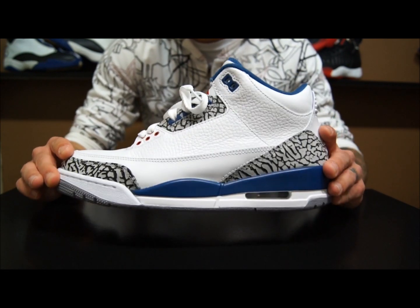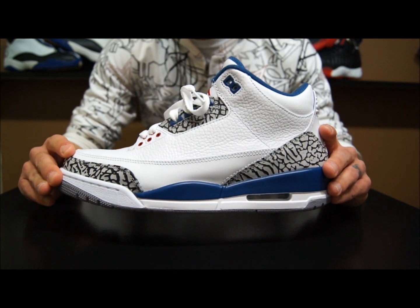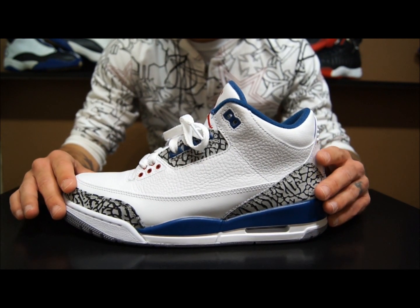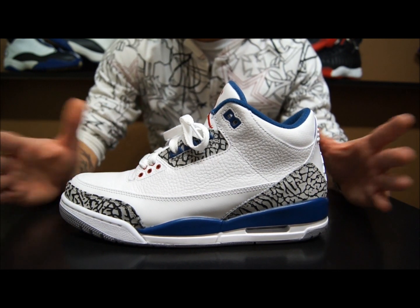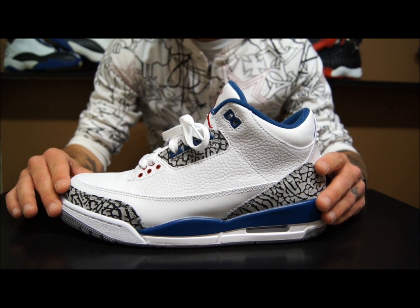I actually really like this shoe so I'm glad I doubled up. I have a really bad track record with Air Jordan 3s — every single pair I've ever owned I've completely obliterated. So I'm glad I doubled up on this one, especially being that this is my favorite colorway of the Air Jordan 3 series. With that, let's get into a quick review.